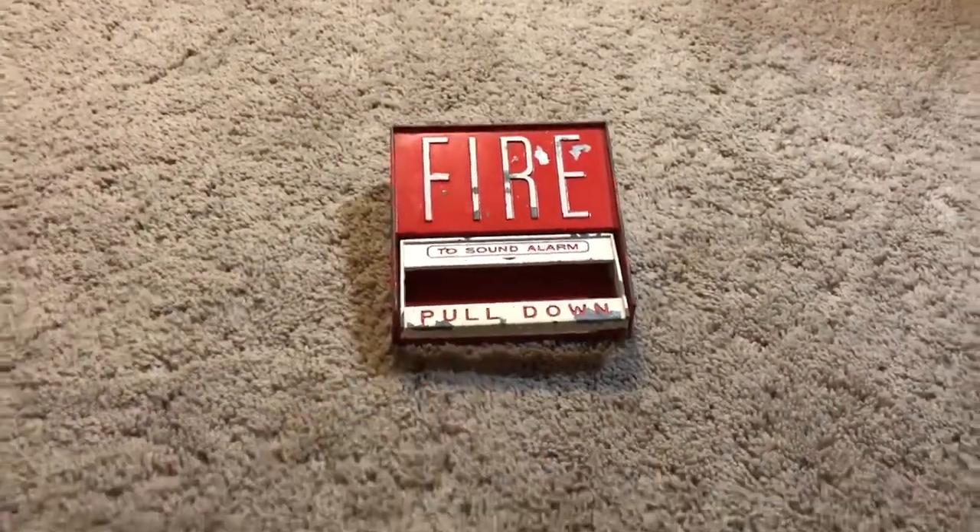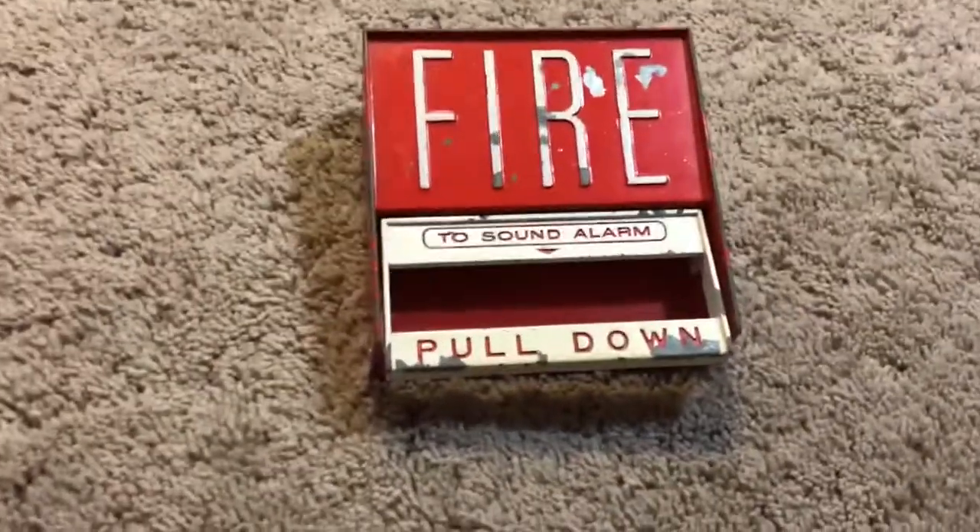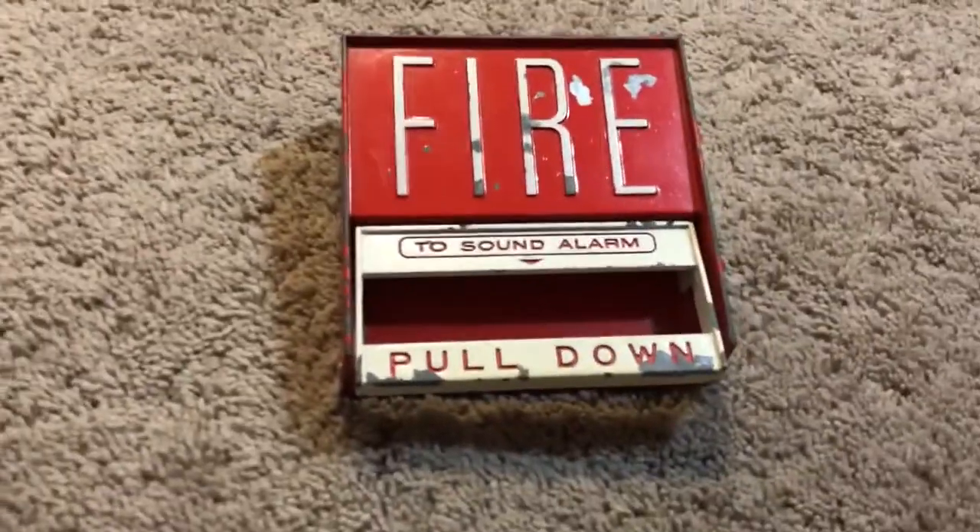This is actually a very rare device, as a matter of fact. BG-6s are not common.